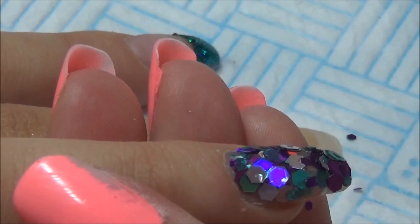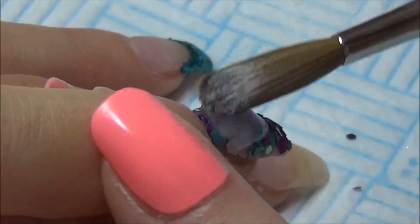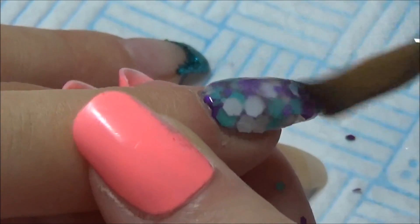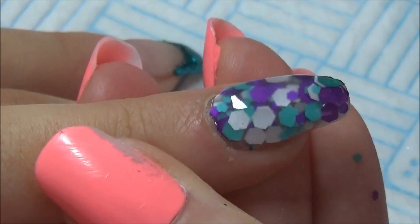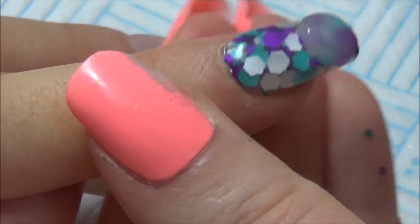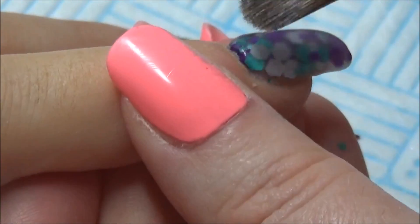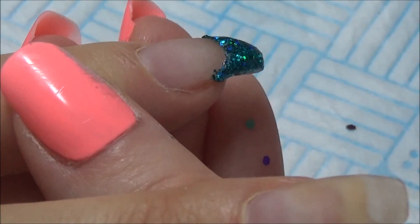Especially with chunky glitters, just make sure that you have a nice coating of acrylic on. I have done it before where I haven't had enough acrylic and then when you file, one of those bits of hex glitter comes flying out and it just doesn't look good. You should anyway when encapsulating any glitters, but especially chunkier stuff — just make sure you have a nice coating of acrylic. But nothing too bulky; nobody wants a fat nail.